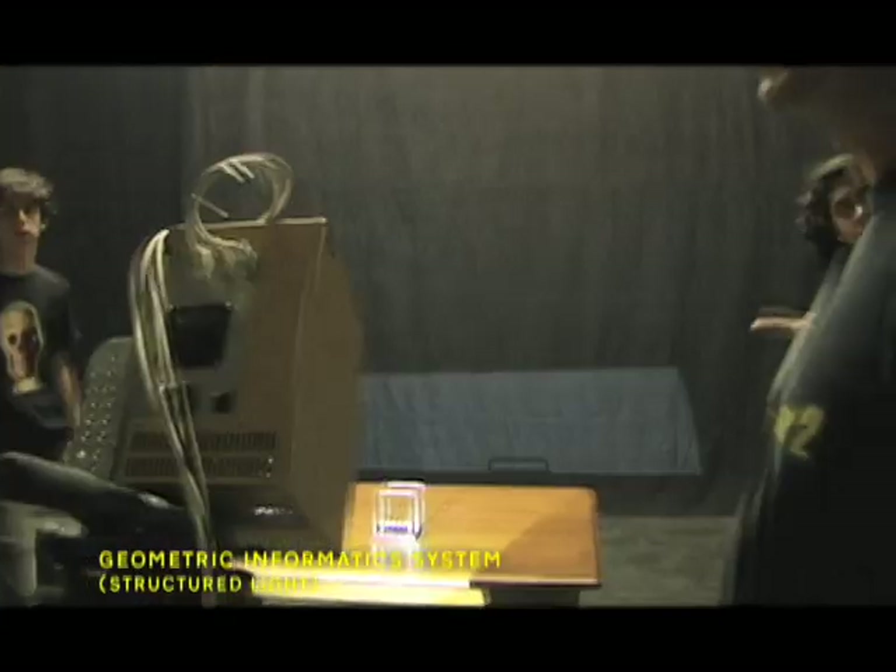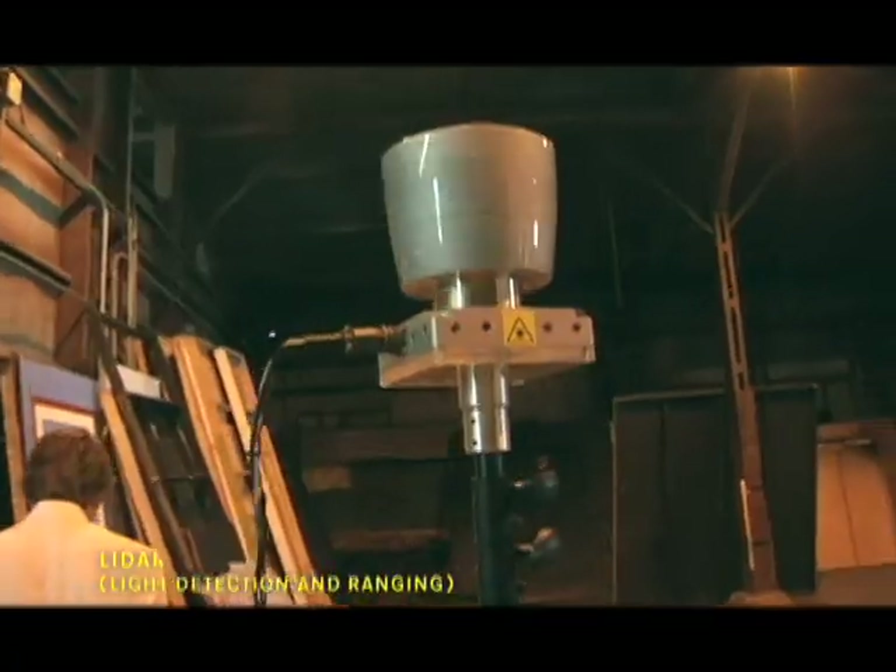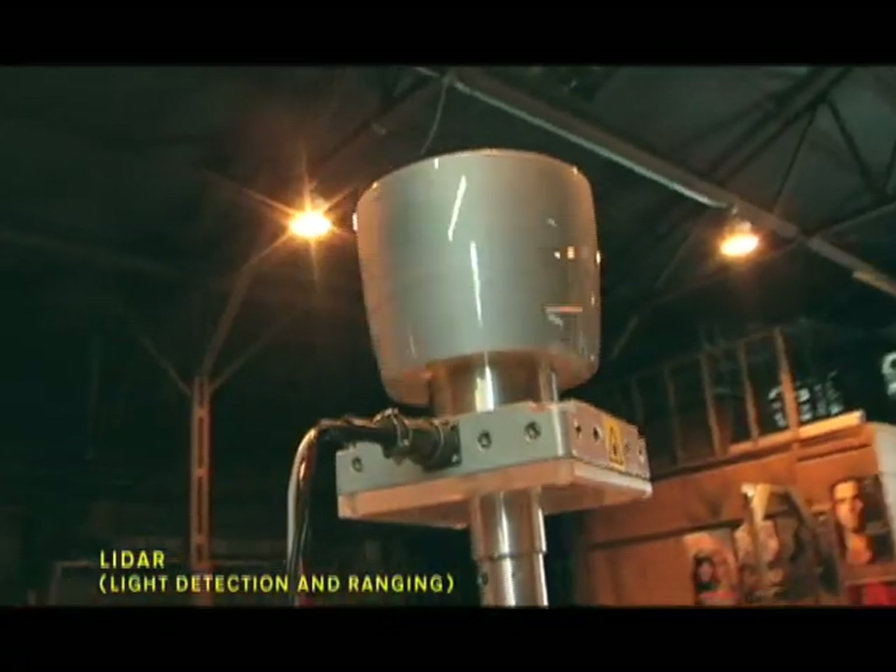We actually ended up using three different systems. One is the geometric information, which is a metal box. The LIDAR scanner is basically a physically revolving scanner, which revolves 360 degrees and has 64 lasers.